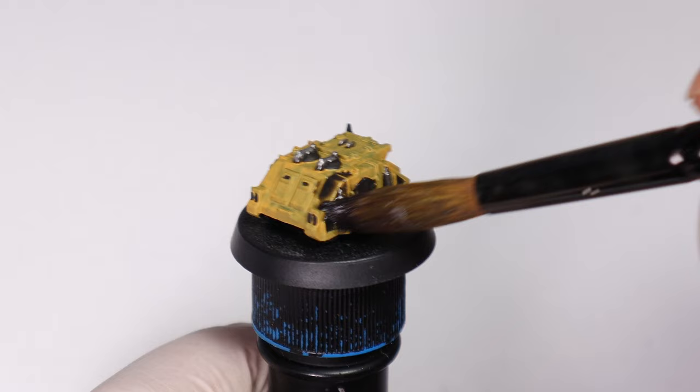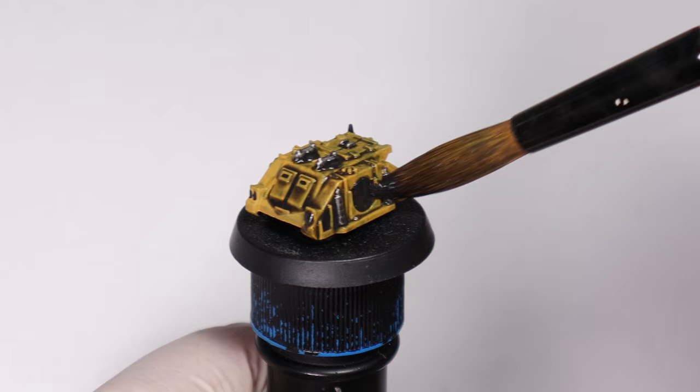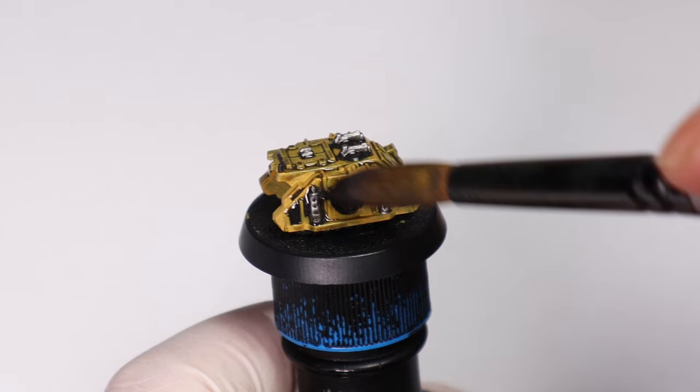Now that we've got all the base coats down it's time to hit the Nuln Oil. Any kind of black or brown wash is going to work great with this colour scheme and scale of mini, because vehicles like this have all kinds of cracks and crevices which are perfect for washes. Dark washes like this really boost up that contrast, which is more important the smaller you get in scale.